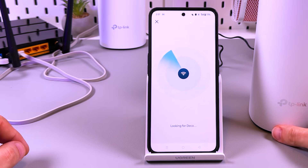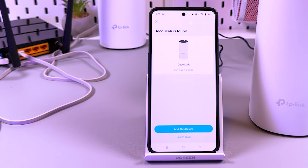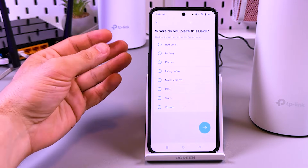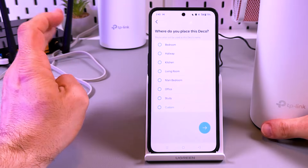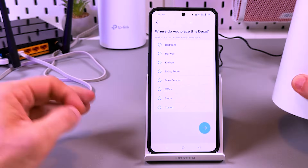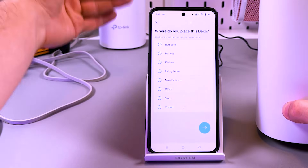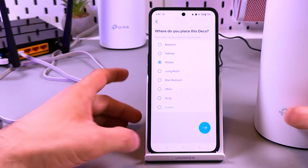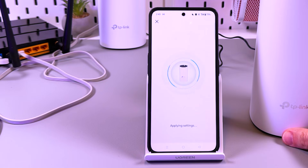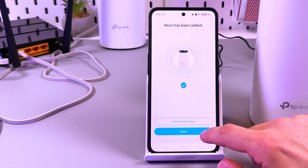It's looking for Deco. Finally, Deco M4R is found! Let's tap on 'Add This Device' and select the location. I'm connecting my secondary Deco right here, but you can do it in the room where you want to place it. Let's say we are in the kitchen — our first Deco was in the bedroom. Let's tap on the arrow. It's applying settings. Deco has been added — it was so simple! Let's tap on Done.